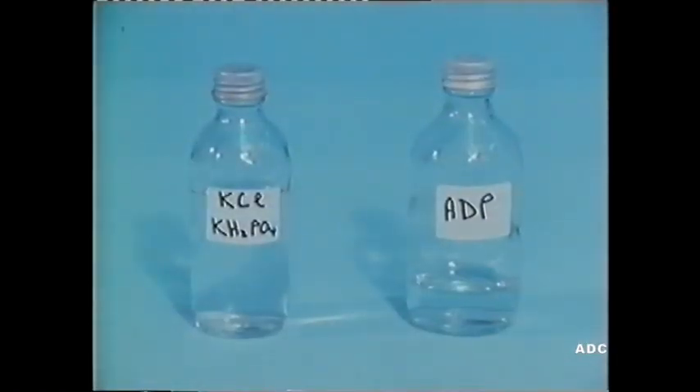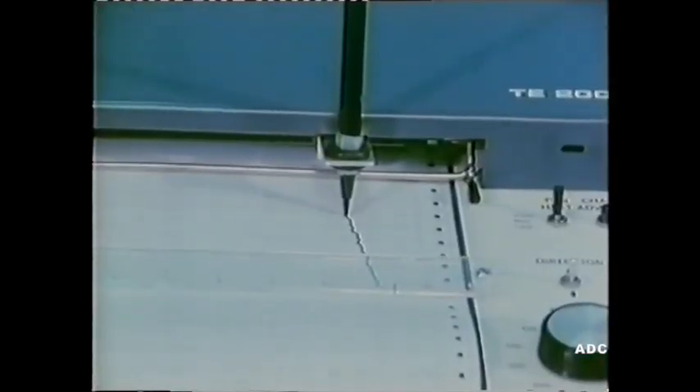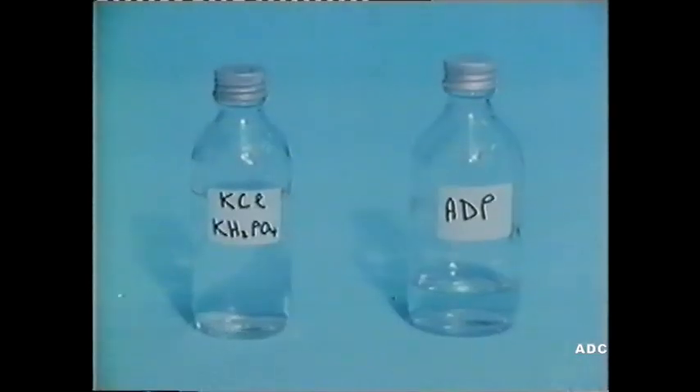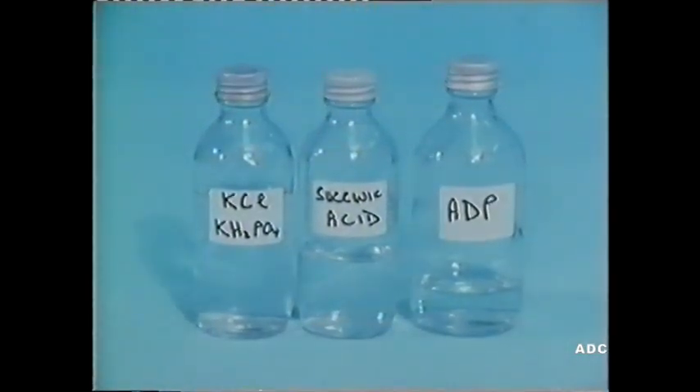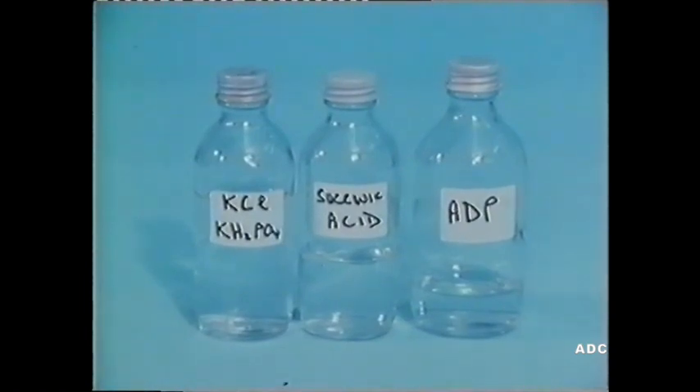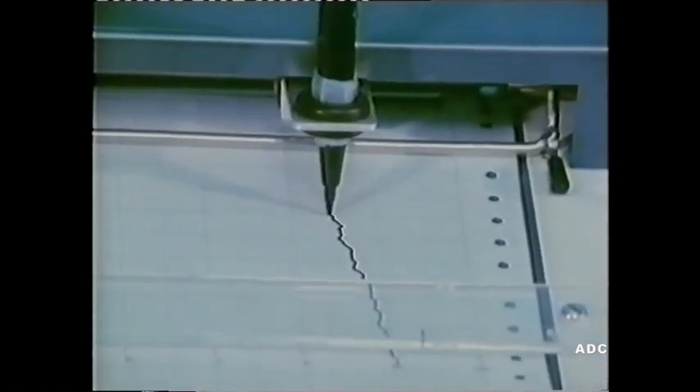If we have the salt solution and ADP but no substrate — no succinic acid — the activity of the mitochondria is again suppressed, and the rate of oxygen consumption is very slow. Now add the substrate, and the rate increases again.